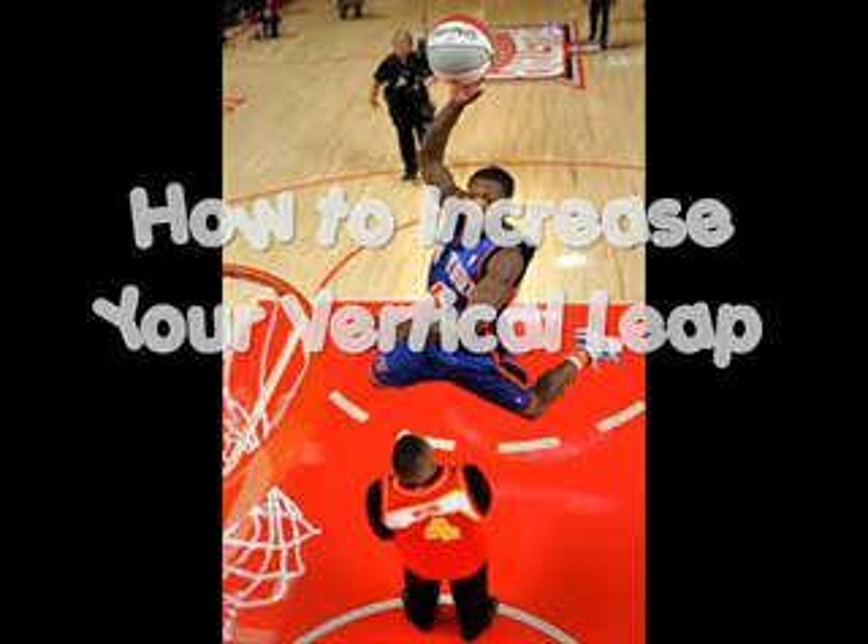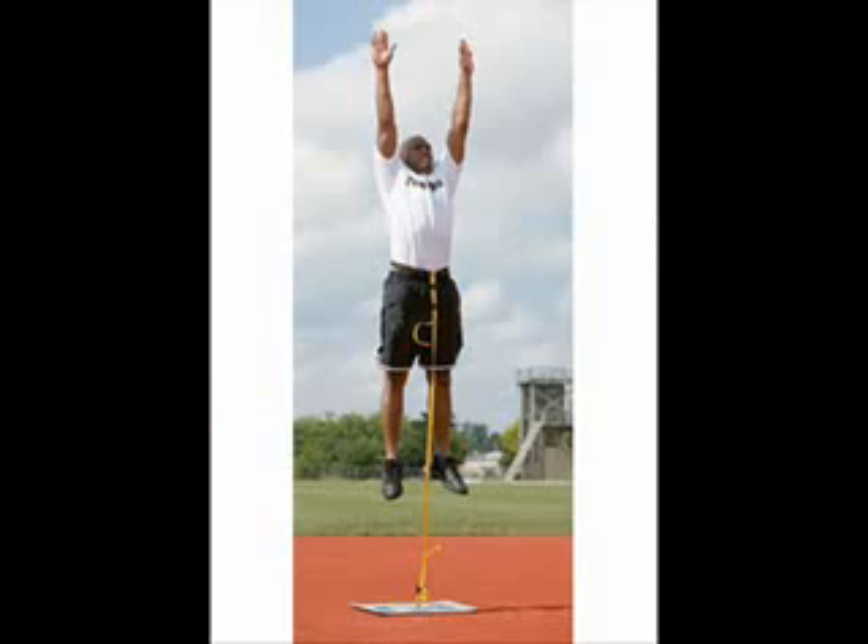How to increase your vertical leap. Everybody wants to increase their vertical leap no matter how tall or big you are. Everybody wants to be able to dunk, and that's what I hear a lot of guys at the gym talking about — how do I increase my vertical leap? So I did some research on exercises you can use to start increasing your vertical leap today.